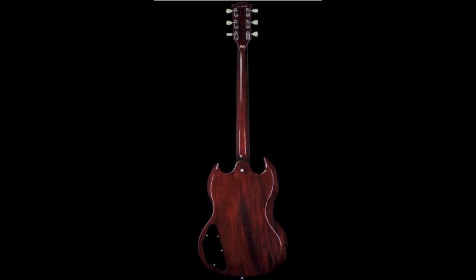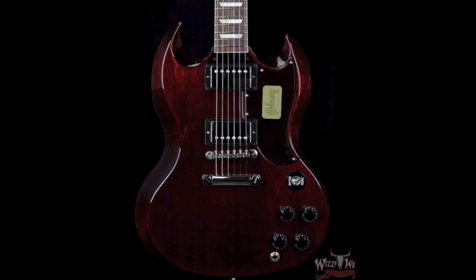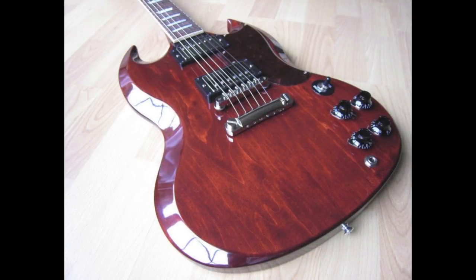Besides the top, this guitar is your standard Gibson historic reissue SG standard. It features a mahogany back, neck, and rosewood fretboard. The hardware is nickel and it sports an ABR1 bridge and custom Bucker pickups.